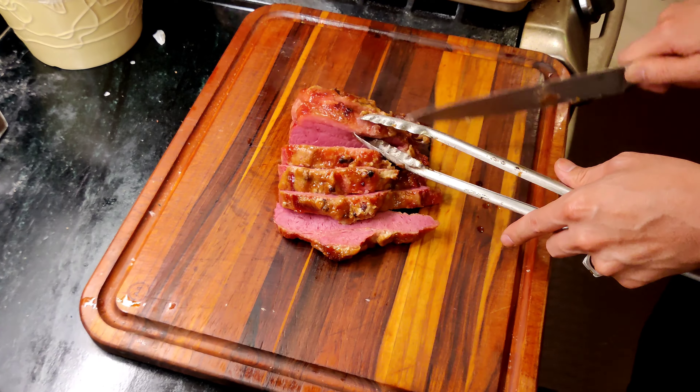And that's how you make corned beef with cabbage. I hope you enjoyed this recipe. Happy St. Patrick's Day, everybody — enjoy the dish. Cheers, and don't forget that shot!